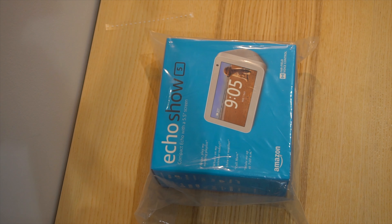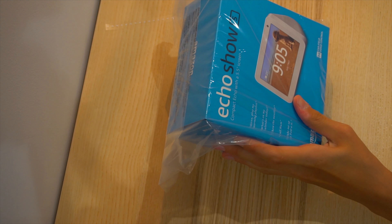Hello guys! Welcome back to another video, welcome back to my channel! Today I'll be unboxing the Amazon Echo Show 5.